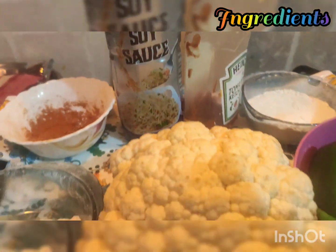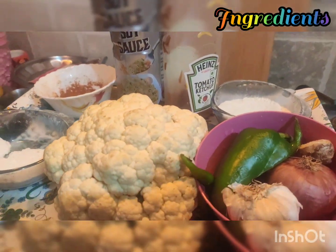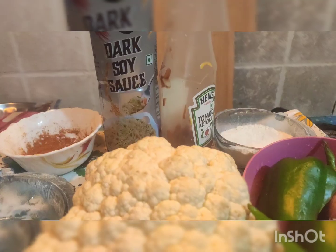Friends, I will show you the ingredients for this recipe. First: soya sauce, ketchup, cauliflower, ginger, onion, corn flour, maida, and chili powder. Now let's see how this recipe is made.